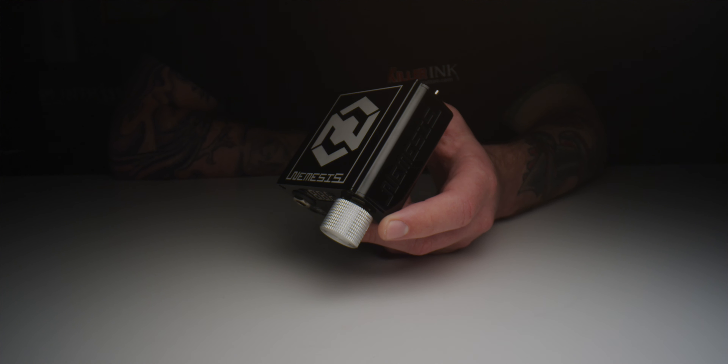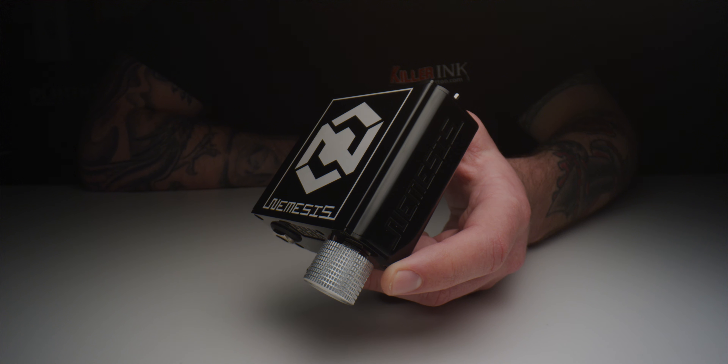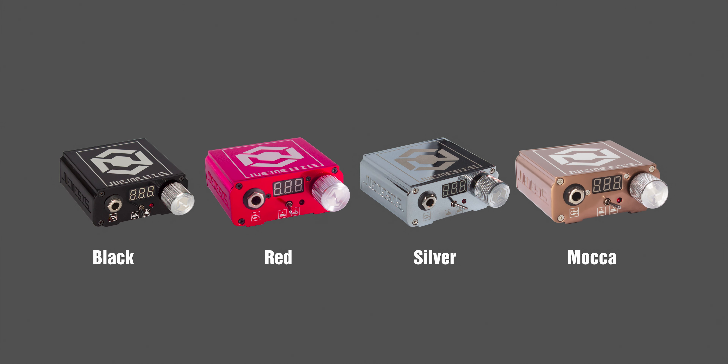In the unlikely event that there is a problem with the power supply, Quadron also offers a 12-month warranty on it for your peace of mind. Designed by Quadron in Poland, the Nemesis LED Power Supply is available to order from Killer Ink via the link in the description below, in one of four colours: black, red, silver, and marker.